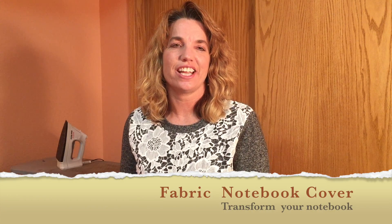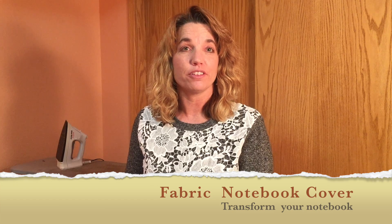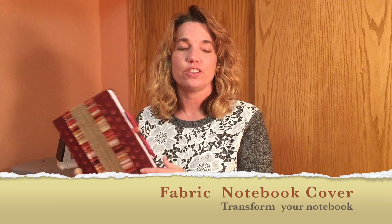Hi, my name is Lindy Johns and welcome to my quick how-to video on how to make a fabric cover for a composition book and turn that regular old plain composition book into a fancy fun little idea book.